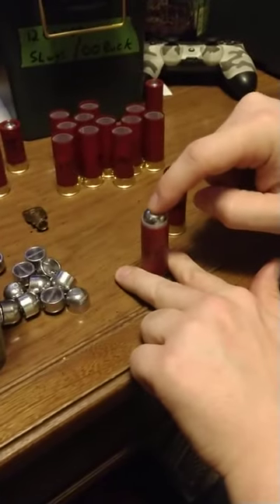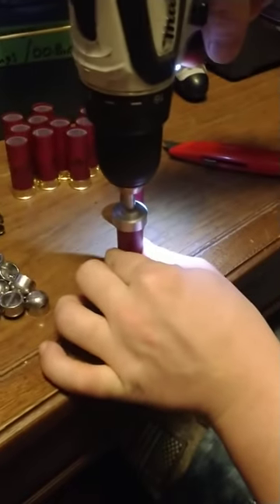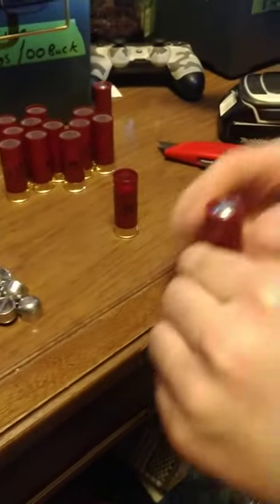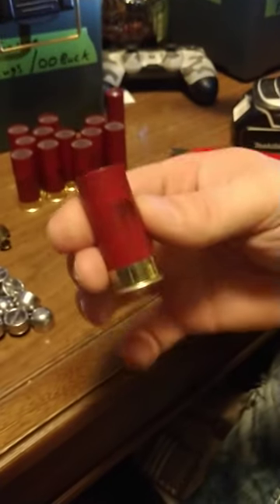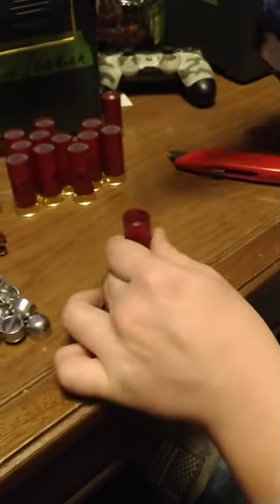And down in there it goes, just like that, till it bottoms out. Take this roll crimper — I got it out of Russia — put it on the shell and just like that, you've got a finished slug ready to go. You can take your bird shot and turn it into a slug; got another one ready to go.